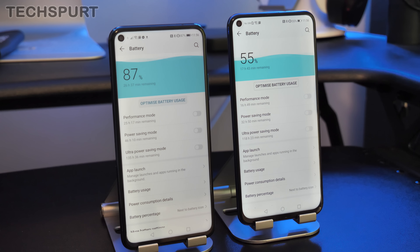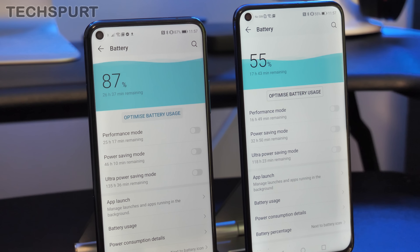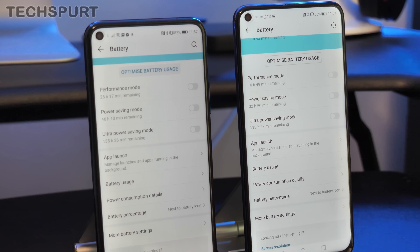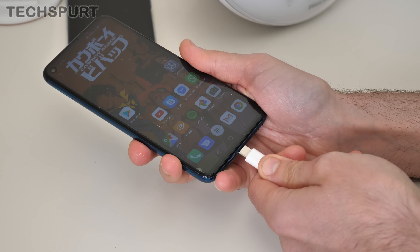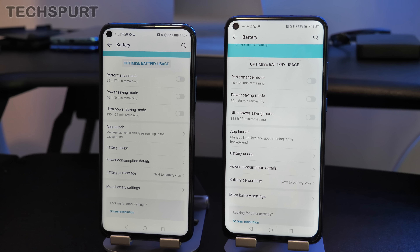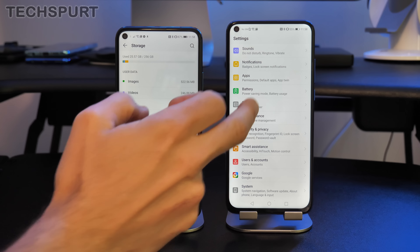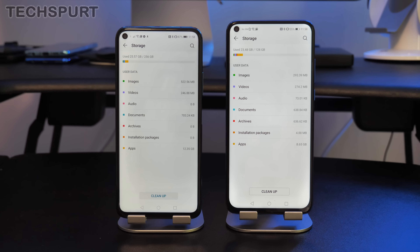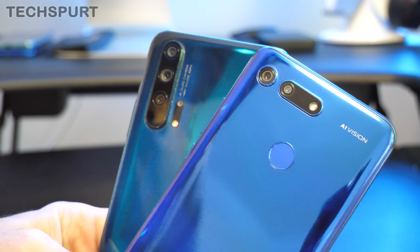Battery life is basically identical — both pack a 4000mAh battery. Thanks to the Kirin 980's efficiency and Magic UI optimization, you'll comfortably last a full day of camera use, messaging, and media streaming. Only heavy PUBG Mobile sessions might drain it within a day. Both have performance mode, power saving mode, and ultra power saving mode. When it's time to charge, both support Honor's SuperCharge at 22.5 watts. Storage is also the same — both available in 128GB or 256GB variants.